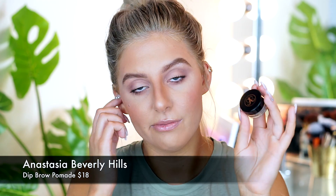I will be using the Anastasia Beverly Hills pomade. I've been using this for a really long time — it was actually the first wax product I started with. Today I will be using the shade soft brown, which is the shade I'm in.